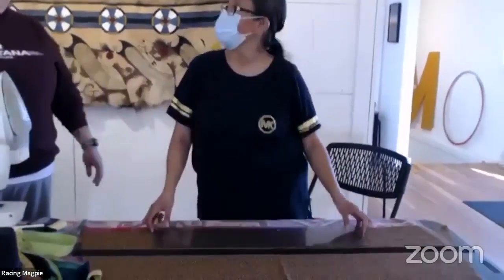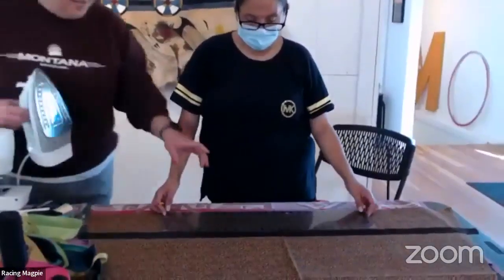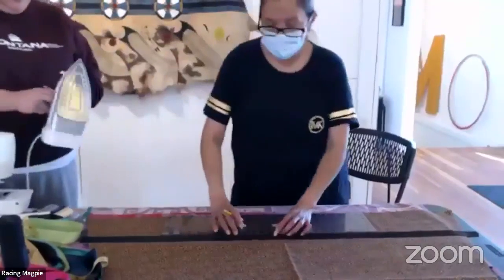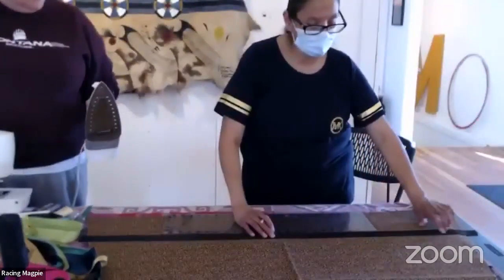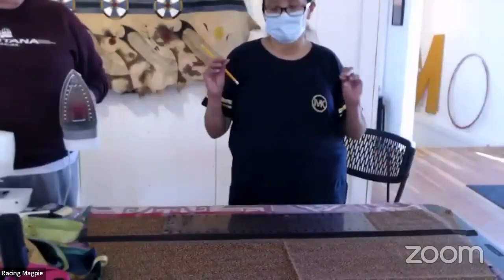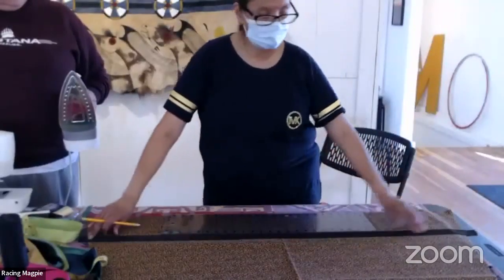You could use a meter stick or yardstick. Whatever you have on hand — even an actual ruler — it just helps keep it looking crisper and more professional when it's straight across. Then we're going to move our quilting ruler up and iron the ribbon on.